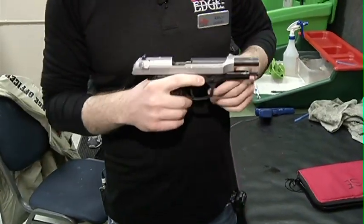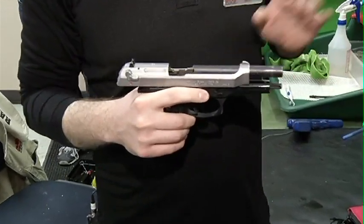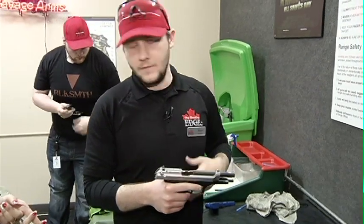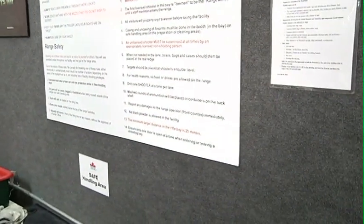Rule number two: we're going to keep our muzzle, or the end of our barrel, pointed in the safest possible direction at all times. I'll use this wall as my safe direction for the time being. Obviously when we're in the range, downrange towards our target will be our safe direction.